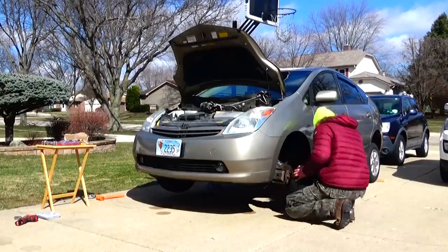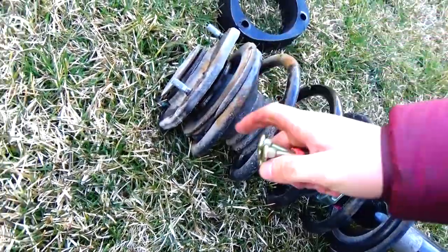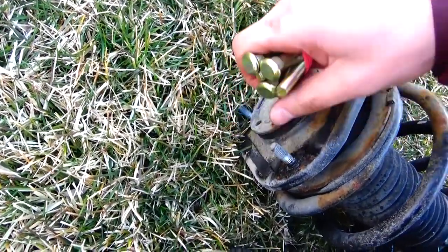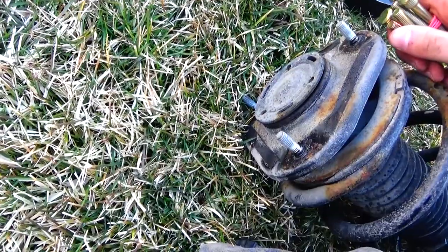Now onto the front lift. Once you take the front struts off, you can see it's harder to access the studs than it was on the rear struts. You need to remove those stock strut studs and replace them with the new longer ones included in the kit. You could probably figure out a way to do it without taking the strut hat off, but it's easier if you do.